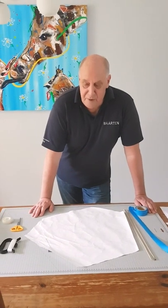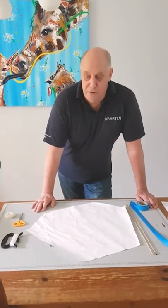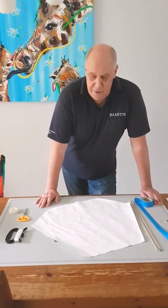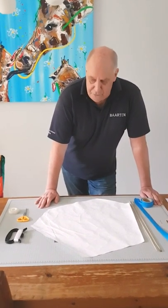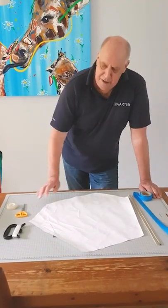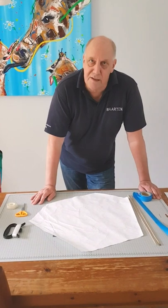Now I'm going to explain how to make your own kite. It's also a very good model for children. It's very simple. We make this kite — it's called a sled kite.